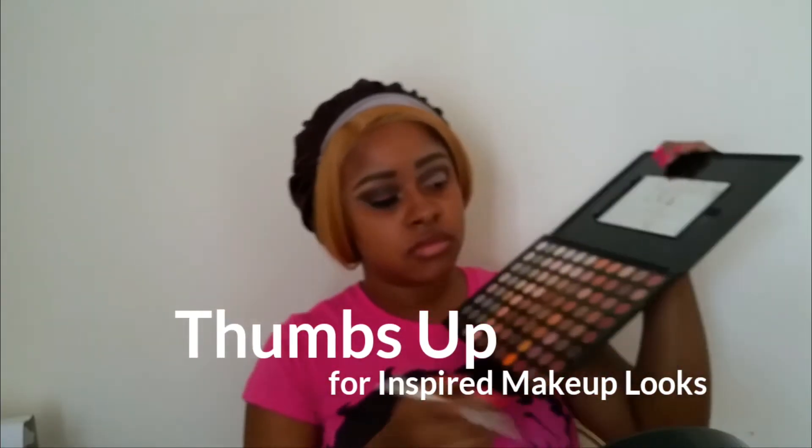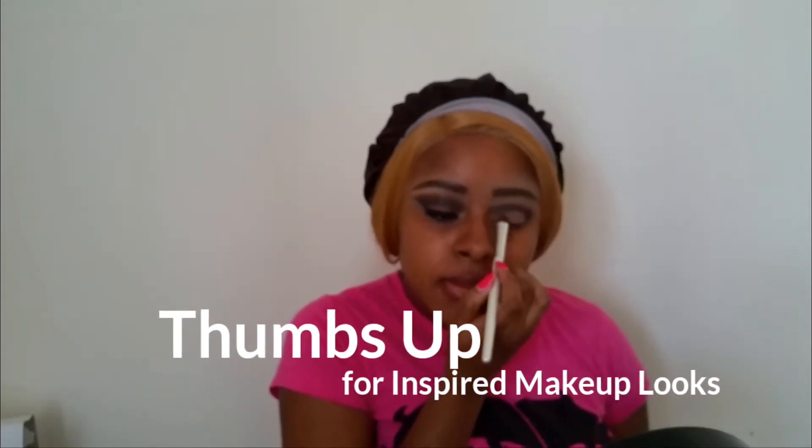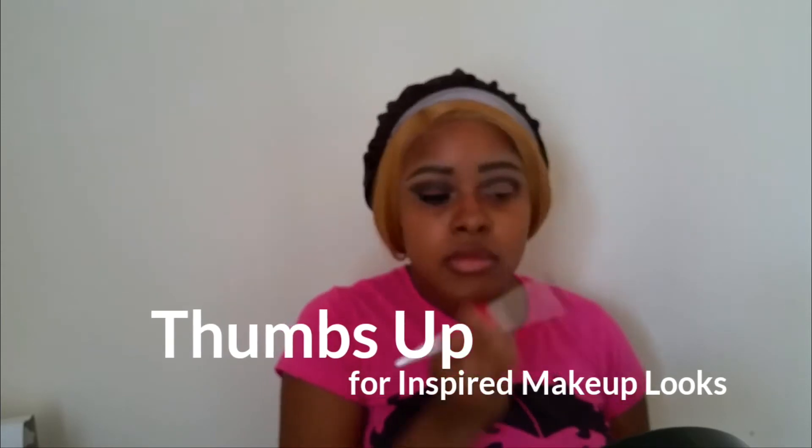I've been wanting to use this peachy color, so I'm so excited. I'm putting it on the lid and going in with another color on top. I did that a few times — I didn't show all of it in this video — just to get the color that I felt she was rocking, because it looked like a pinkish-red tone on the lid. If you see the video you'll see what I'm saying.